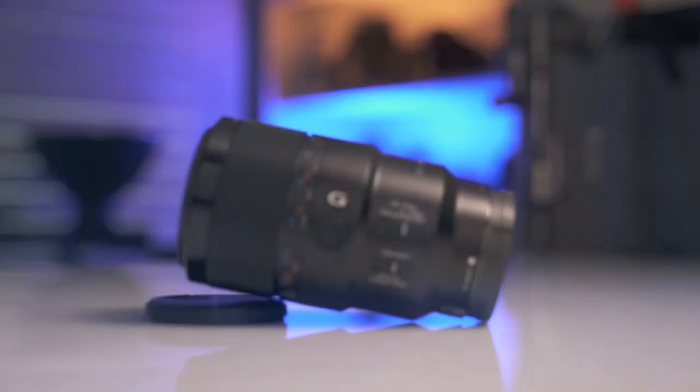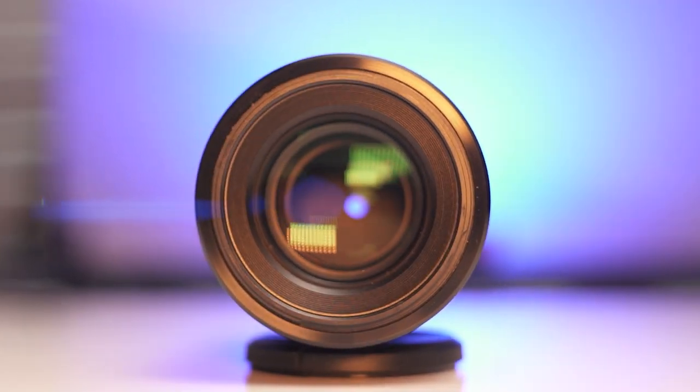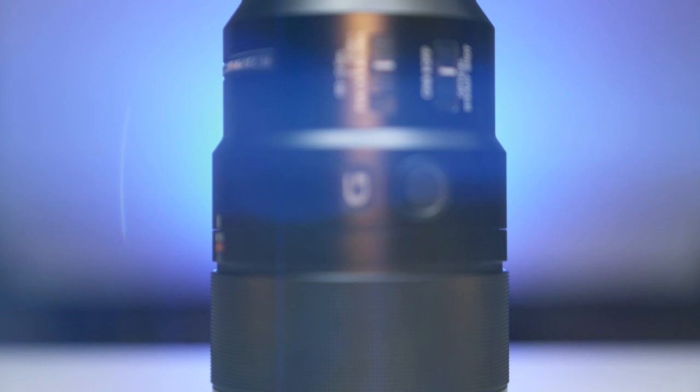Today we're talking about the Sony 90mm G macro lens and it is sweet. I'm James Lavish. Welcome to my channel. If you're looking for photo and video tips and tricks, gear insights and reviews, subscribe to my channel below where I post a new video every week. Today we're talking about this bad boy, the Sony 90mm G macro lens.